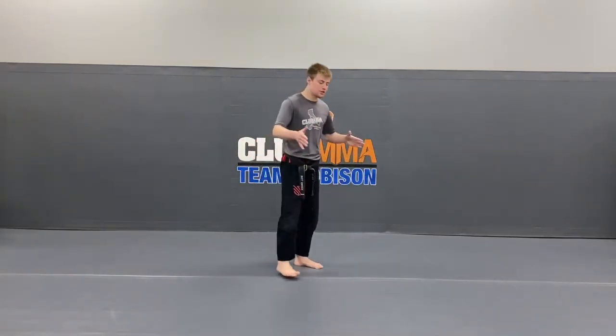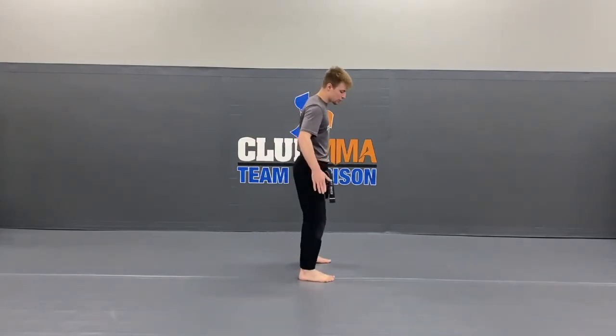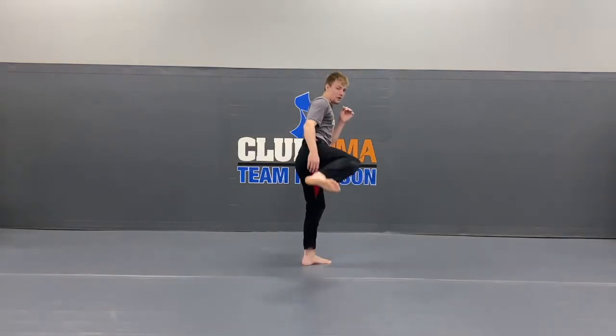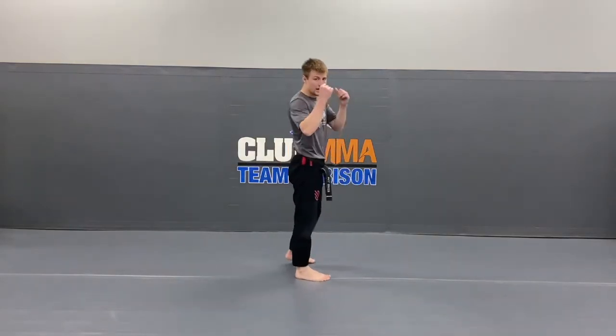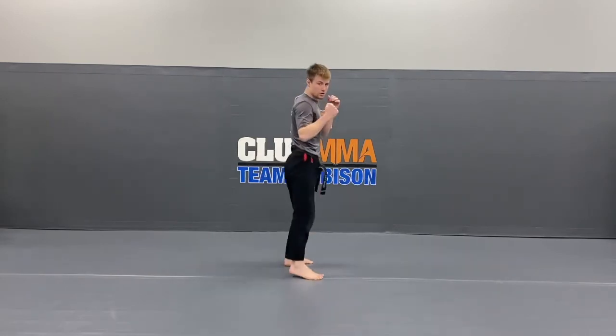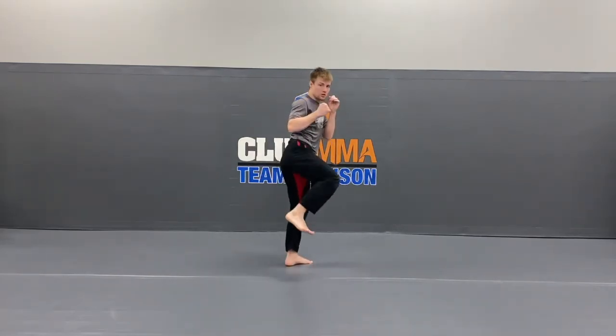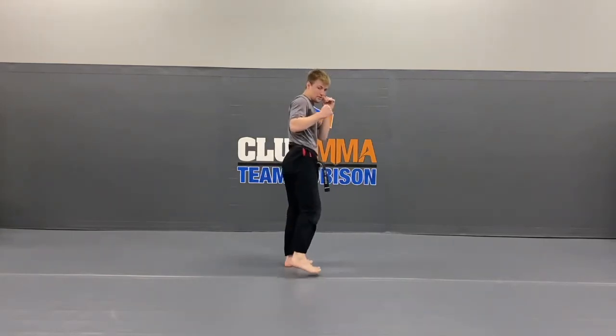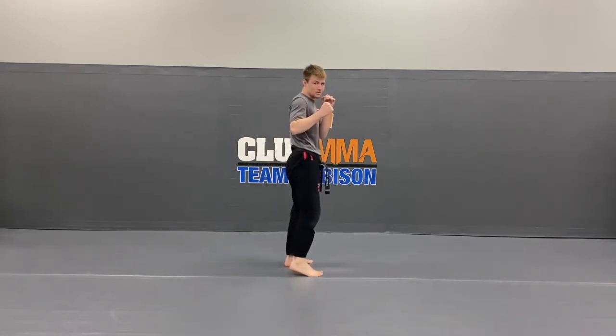Alright guys, now we're going to switch and go to the other side. We're in our side kick stance with our right leg in the front. The first round is just going to be the static round — you lift your knee up, hold it straight out for that side kick. Hands on your cheeks — we're going to do ten side kicks with the front leg. Hands up, ready? One, two, three, four, five, six, seven, eight, nine, last one — ten. Very good.